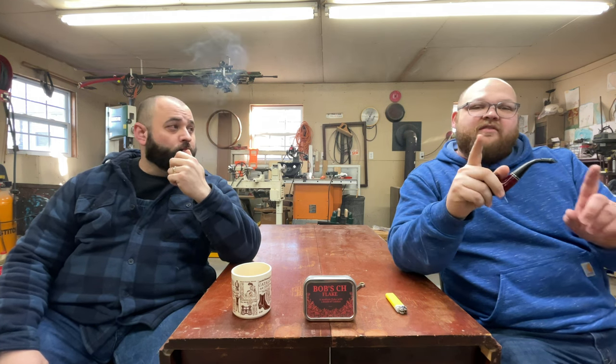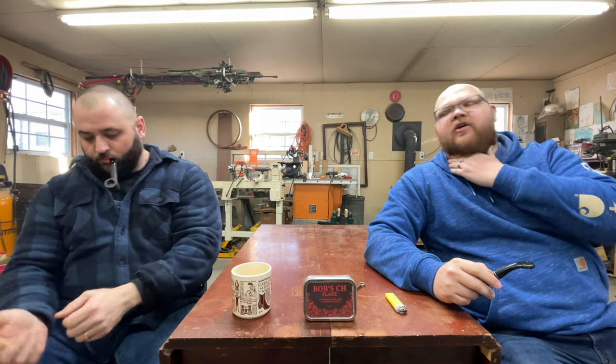This is actually a double first impression — we are smoking it for the first time right here, right now. Zach had reached out and said he wanted to go through the Dan Tobacco lineup because it just didn't get a lot of love. I feel like no one smokes Dan Tobacco; it never gets brought up. I swear for a little bit I was the only one smoking Dan Tobacco products in my little pipe community. This was years ago.